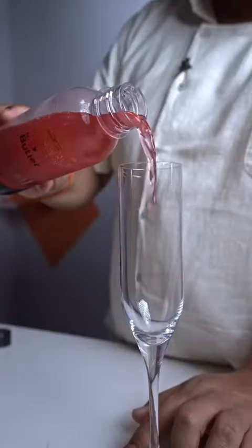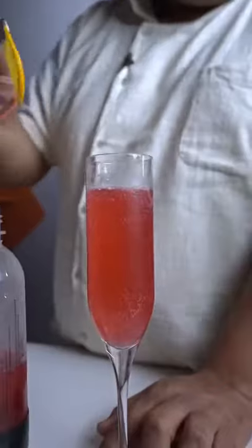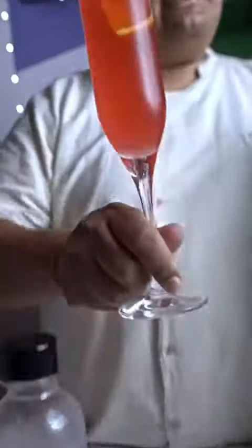That's a nice fizzy Cosmo. I am going to serve this in a champagne flute. Garnish this with an orange slice. And that's a modern take on a classic Cosmopolitan — I call it the Fizzy Cosmo.